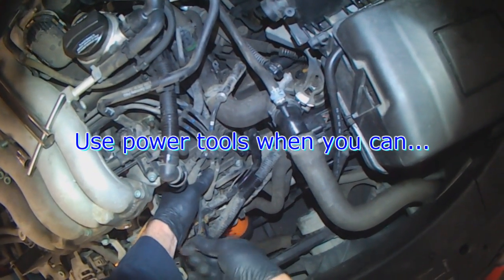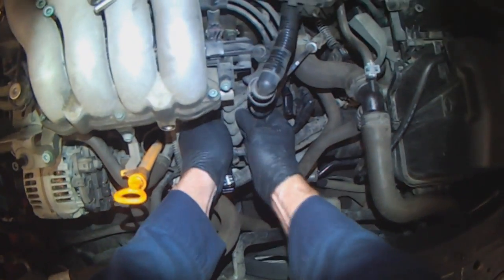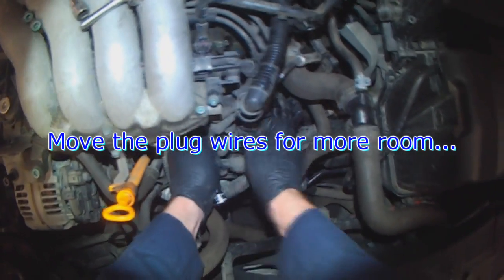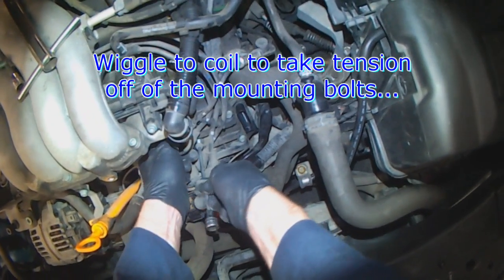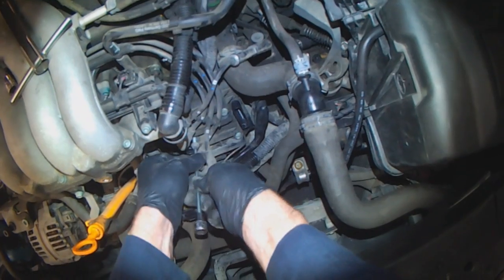Use power tools where you can. Just trying to pull a spark plug wire off to make more room. Same as the bracket — wiggle the coil. That takes the tension off of the bolt so it is easier to turn.